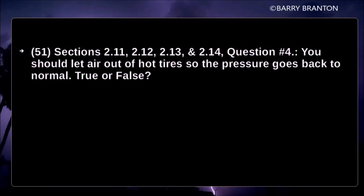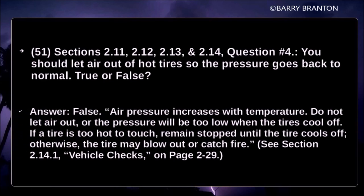You should let air out of hot tires so the pressure goes back to normal — true or false? False. Air pressure increases with temperature. Do not let air out, or the pressure will be too low when the tires cool off. If a tire is too hot to touch, remain stopped until the tire cools off. Otherwise, the tire may blow out or catch fire.